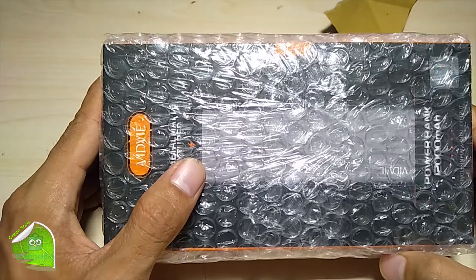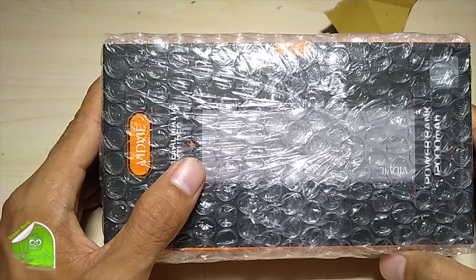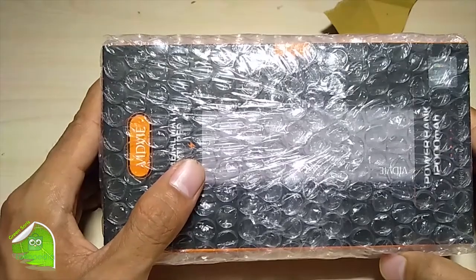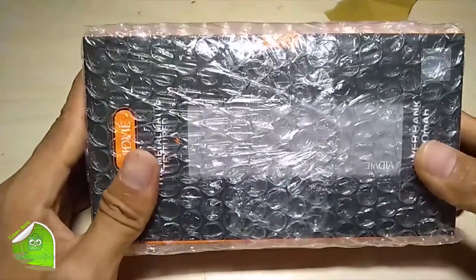Untuk core tipenya ini lithium 18650, dengan inputnya 2A, outputnya 2,4A. Kita langsung coba aja.